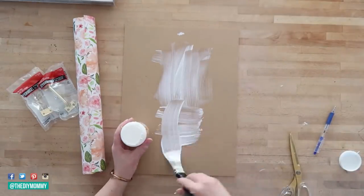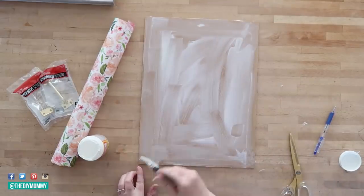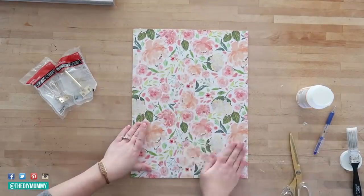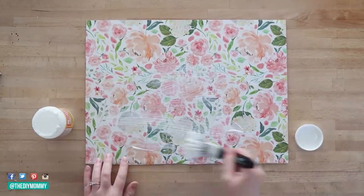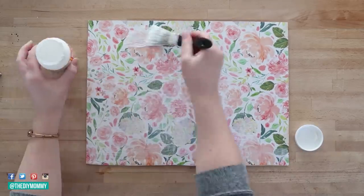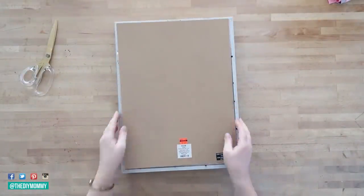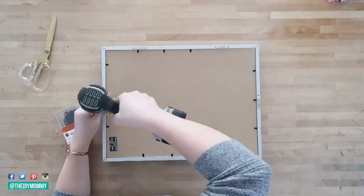I put some Mod Podge onto the backing — it's just a chipboard or MDF sort of backing — and I made sure to coat the entire thing. Then I smoothed the piece of project paper that I cut out right on top of that backing. Once that was completely dry, I took some more matte Mod Podge and applied it to the top of the project paper, making sure to go over the entire piece. Once that was completely dry, I put the backing back in the shadow box frame.